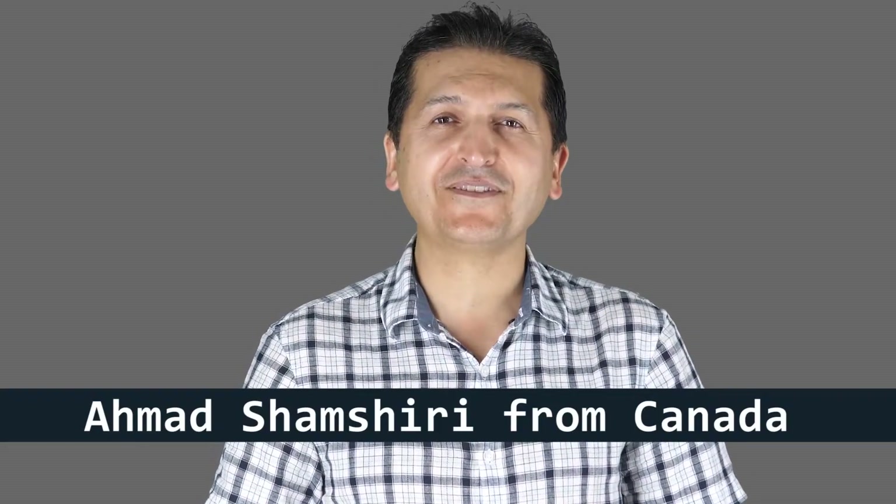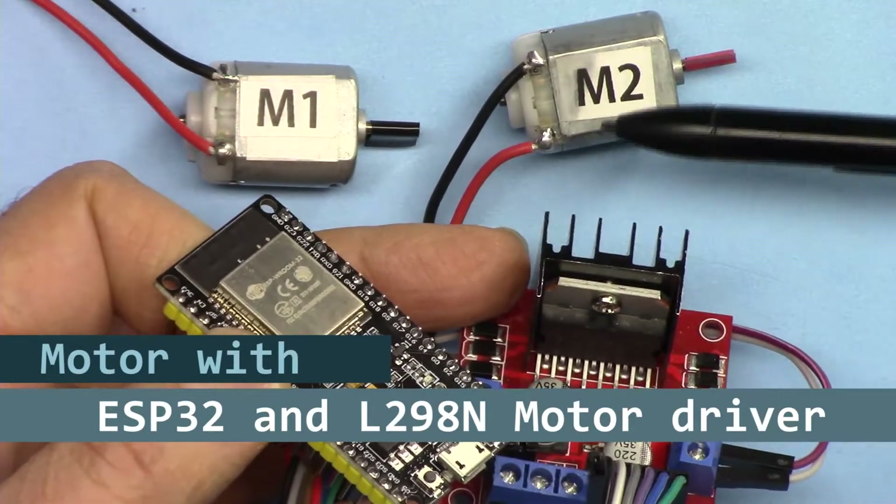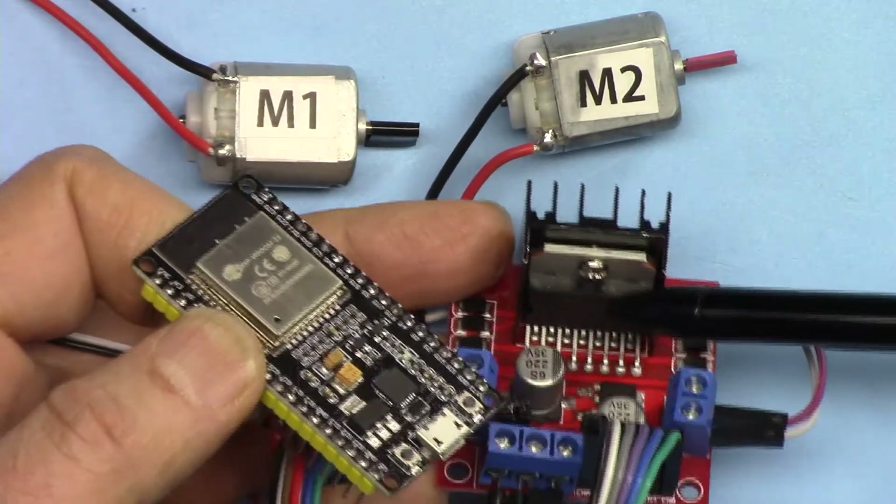Hi, welcome to ESP32 tutorial from Robojax. My name is Ahmad Shamshiri, presenting from Canada. In this video we're going to learn how we can control two DC motors using ESP32 and the L298N module.